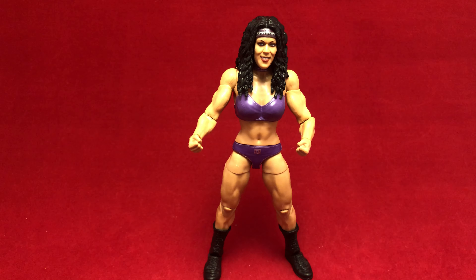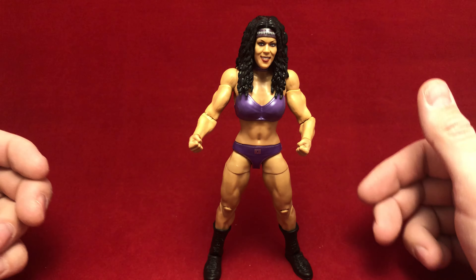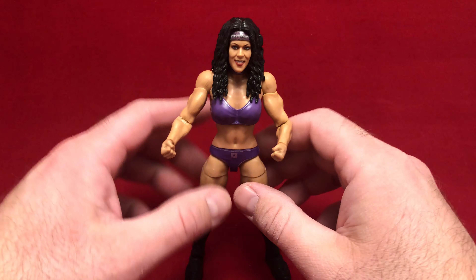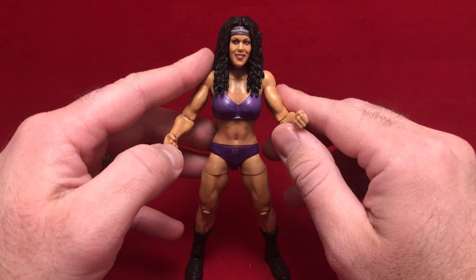Hello there! Once again, this is Anton from Anton Ove, coming at you with a quick WWE figure review. A figure I picked up very recently — I got her on the secondary market on eBay, and got her at a great price. I was super thrilled.